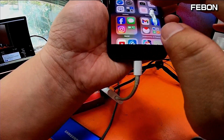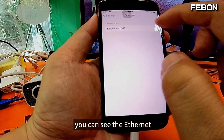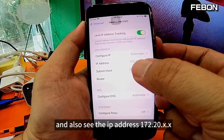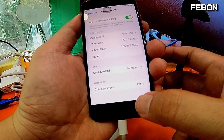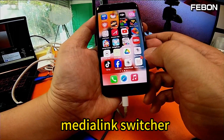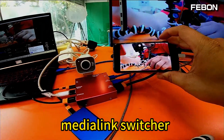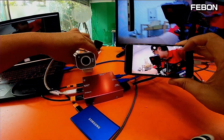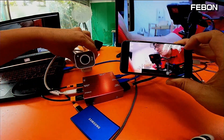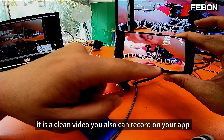Turn on the settings — you can see the Ethernet and the Media Link UVC entry, and also see the IP address 172.20.x.x. After you see this IP address, turn on the app Media Link Switcher. You can turn off the audio. The video does not have a watermark — it is a clean video.